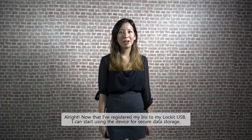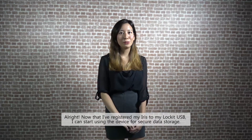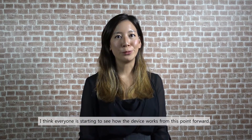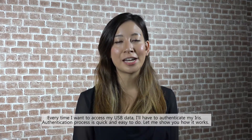Now I've registered my iris to my Lock-It USB, I can now start using this device for secure data storage. Every time I want to access my USB data, I'll have to authenticate my iris.